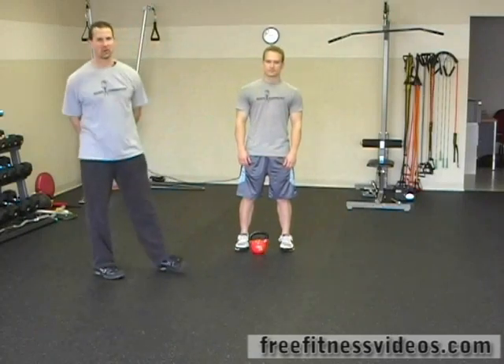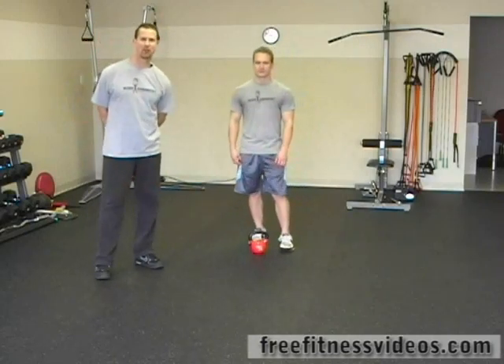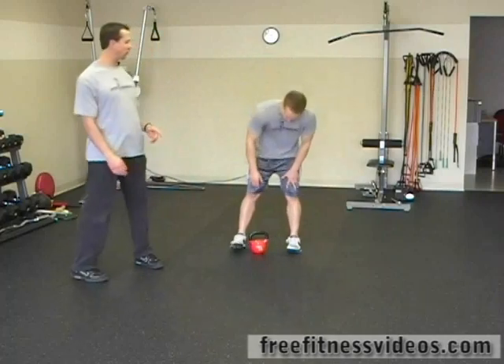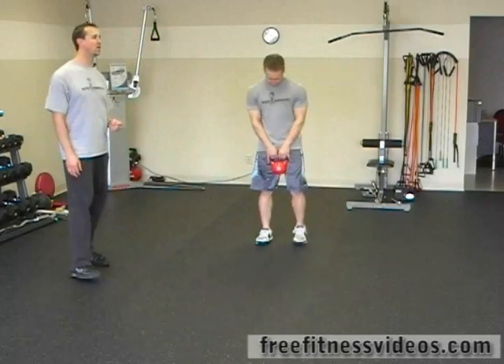Beginner kettlebell circuit number one. The first exercise we're going to do is a two-arm swing, followed by the kettlebell clean, and then the third and final exercise is the bottom-up lunge. We're going to start off with the two-arm swing. Each exercise we're going to do 12 reps total.